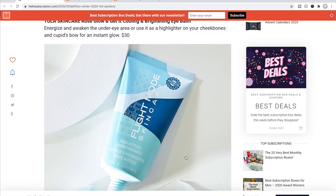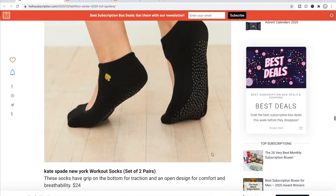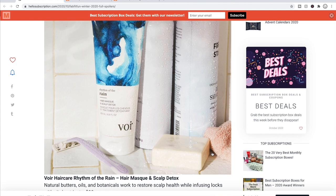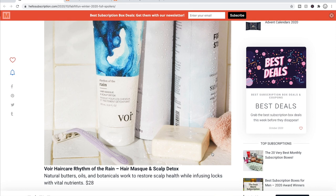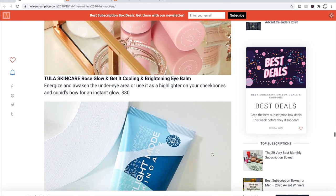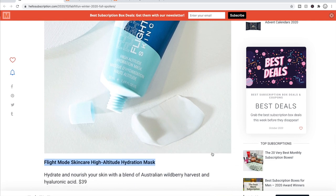To recap choice number four: the Kate Spade workout socks at $24, the Muck Lux cabin socks at $25, the Bore Rhythm and Rain Hair Mask and Scalp Detox at $28 — which I'll probably choose — the Tula Skincare Rose Glow Eye Balm at $30, and the Flight Mode High Altitude Hydration Mask at $39. Maybe I'll give the Flight Mode a go instead of the Bore — we'll see.